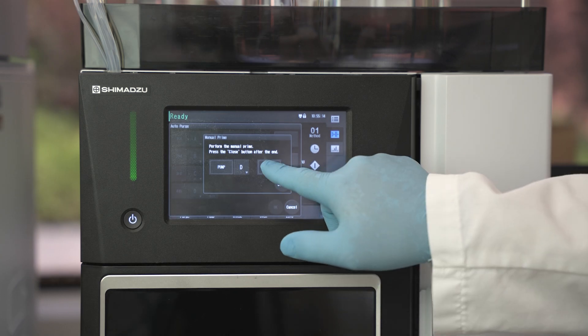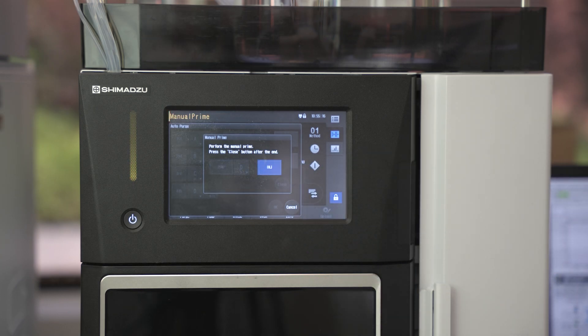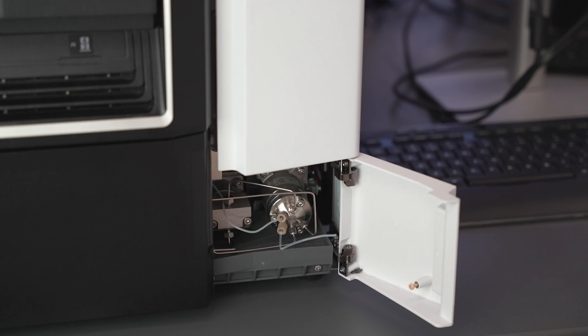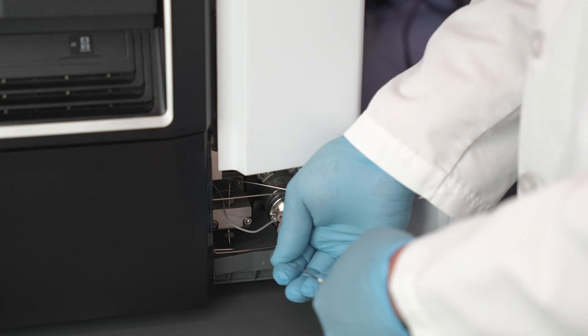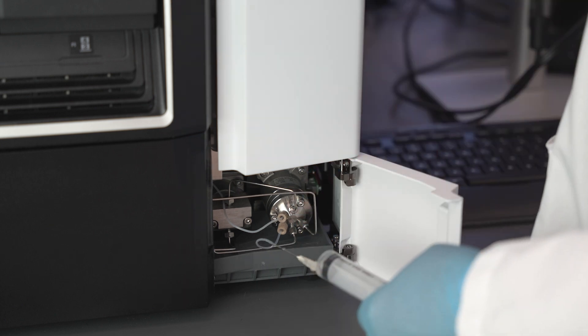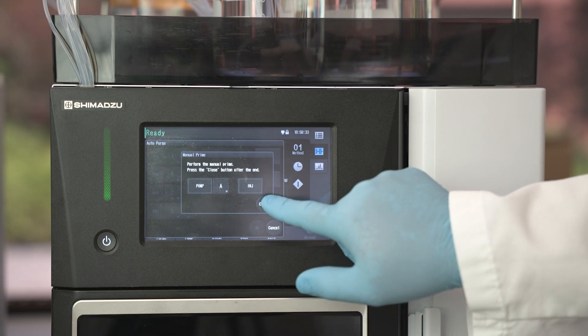After the pump prime, press the injection button on the same page. Pull vacuum on the syringe and collect 10 to 15 milliliters of mobile phase. Close the manual prime page.